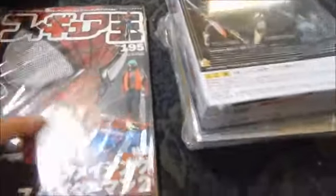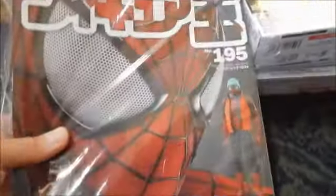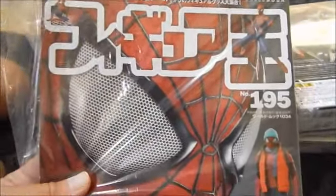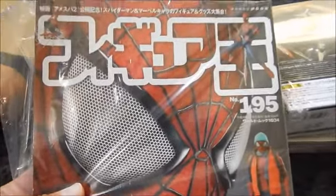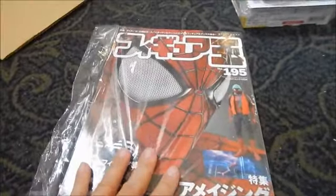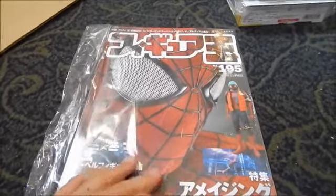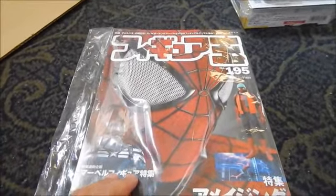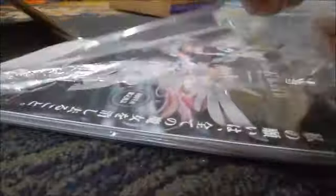The first item we have is the monthly Figure-Oh magazine, issue number 195. This is the May issue and we're already into June. This is the one I held off shipping until we had more items — I didn't want to ship it by itself because it would have been wasteful on shipping cost, so I held it in the private warehousing system until the pre-order items came in.